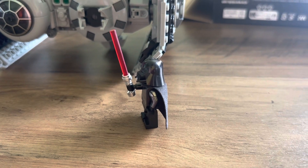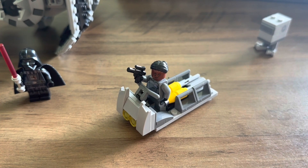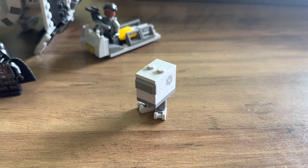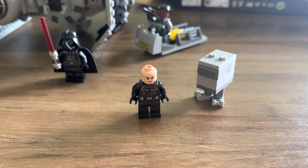This is the Darth Vader minifigure we get in the set, with the printed arm — very nice. This is Vice Admiral Sloan as well as that missile vehicle. The gong droid is quite a solid little build. And this is the TIE Bomber pilot that was inside the cockpit.